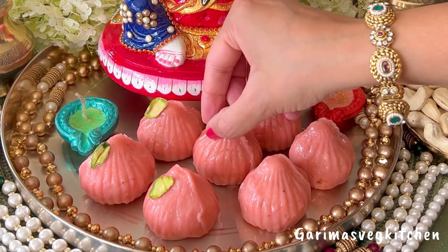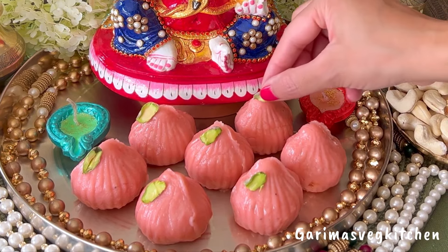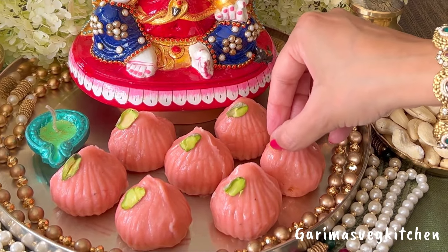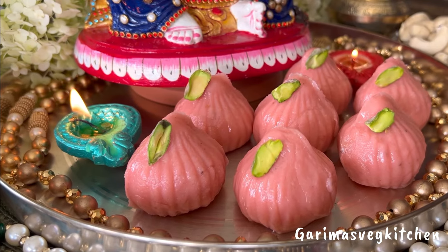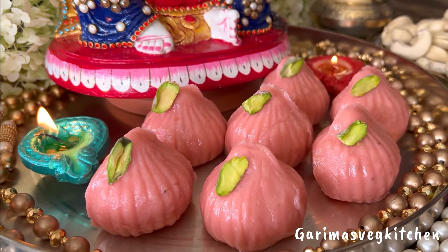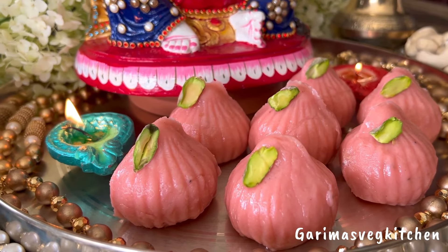Now that looks just perfect! Transfer the modaks to a puja thali and garnish each modak with sliced pistachio — and these are ready to be offered to Lord Ganesha. Go ahead and make Bappa's favorite modaks at home with this simple yet delicious recipe and let me know how it turned out. Like, follow and subscribe for more such recipes and remember to click on the bell icon to get new video updates. Happy cooking and thank you for watching.